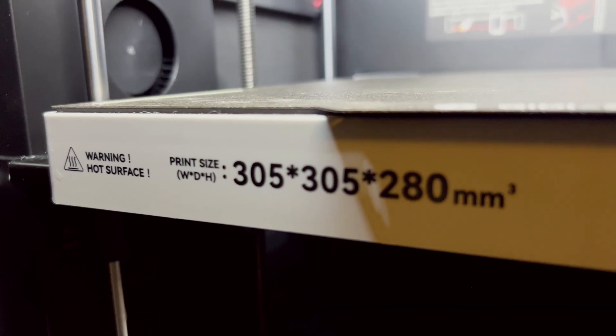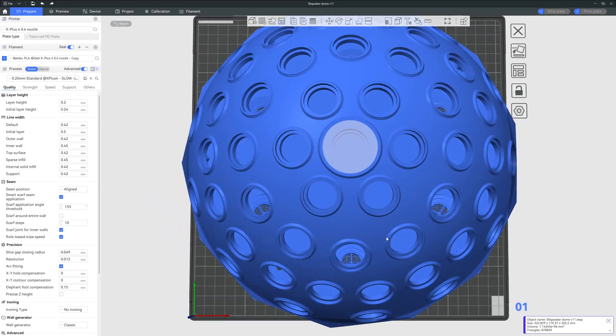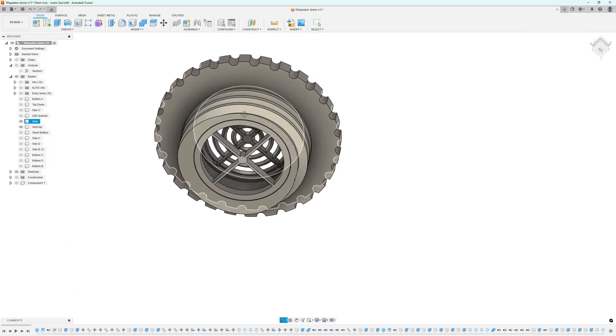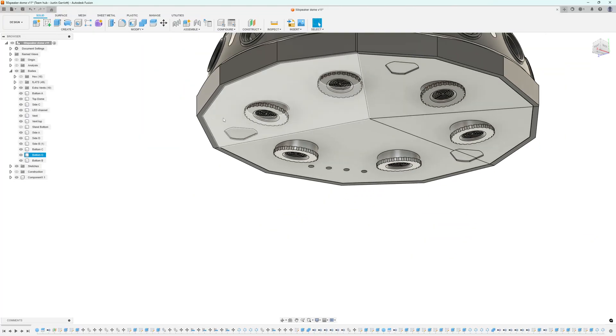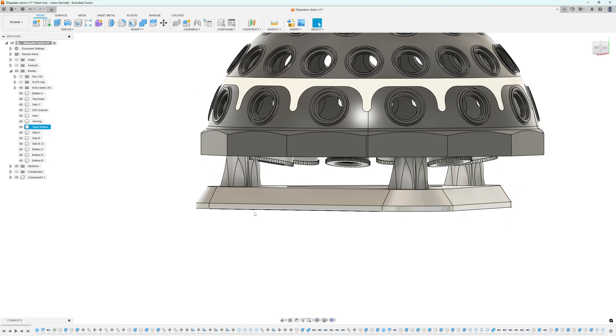Let's start with the enclosure plan. My printer is 305 by 305, and this dome is about 325 overall, so it's going to get sliced, diced, and printed in segments. The quick-change vents need a secure attachment, so I'm using metric trapezoidal threads as they print very nicely. The vents need to actually vent, so the dome sits up on a stand about 30 millimeters high — this creates breathing room, hides the wiring, and keeps the whole build looking very seamless.